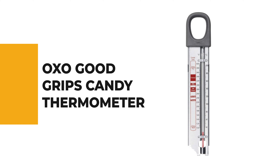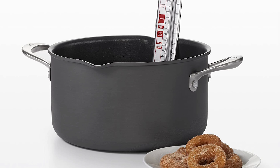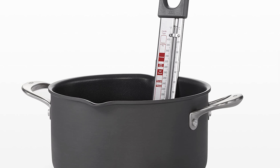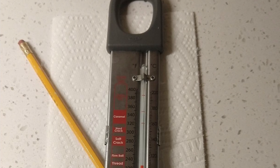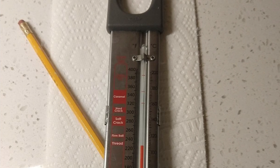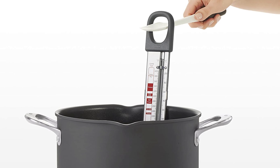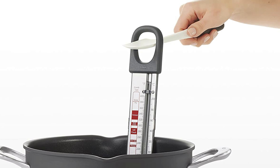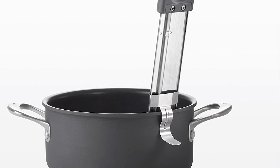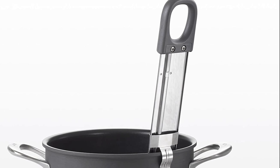Number 7: OXO Good Grips Candy Thermometer. Would you like to make your life simpler with an advanced candy thermometer? OXO Good Grips Candy Thermometer is the best guide for you. Making candy is sweeter with the OXO Good Grips Candy and Deep Fry Thermometer. The glass thermometer is offset to allow for large, easy-to-read graphics, which include temperature ranges for different candy types. The measurement markings temperature within 2 degrees Fahrenheit and Celsius for accuracy. The convenient clip is extra long to make it easy to attach, remove, or adjust, and the rounded foot helps prevent scratching on the sides or bottom of your pot. The large opening in the handle allows you to lift the thermometer out of the pot using a utensil, and the durable stainless steel body is easy to clean.